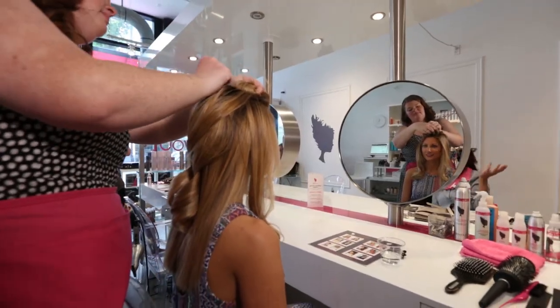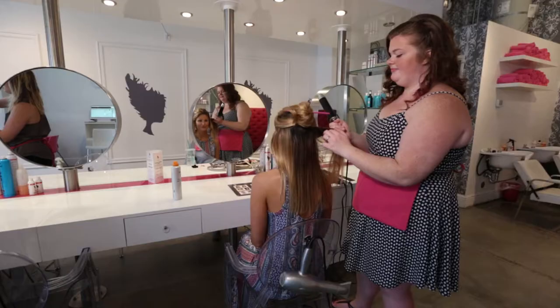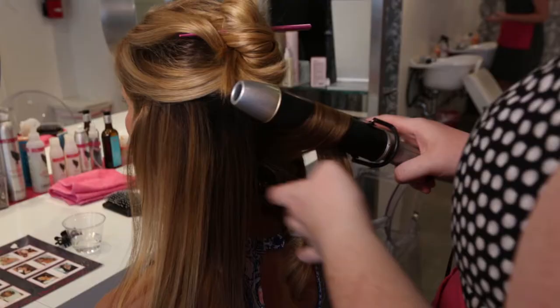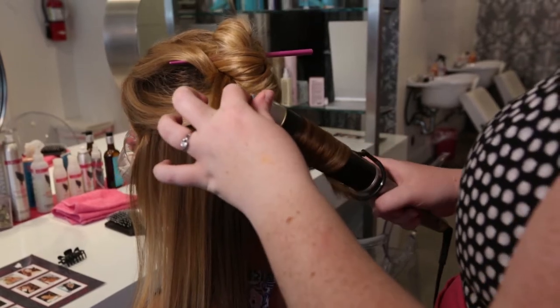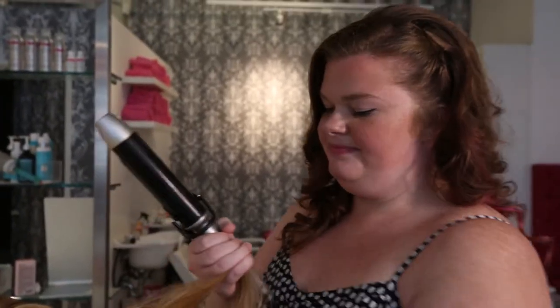Now, once you've allowed your curls to cool, you can drop your style, and you'll notice there is a lot of great height without even teasing. Amy is going to move in for loose beachy curls, my favorite look. Very important: remember to always use a heat protectant when using a hot tool so you don't damage your hair. Size does matter — using a large 1.5-inch barrel curling iron.